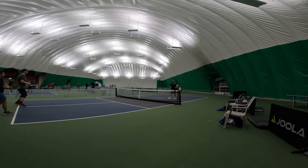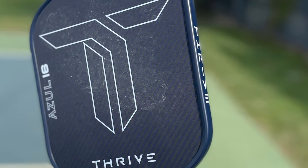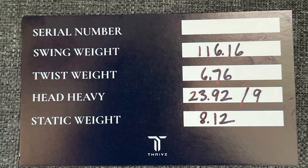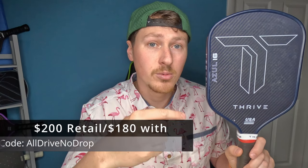Thrive does something pretty cool — they let you pick your own swing weight. So if you're tired of getting a paddle that's too heavy or too light, and you want to buy two and it's just not consistent, this is cool because they'll let you pick your swing weight. They send you a card with the swing weight, the twist weight, and the weight on it — that's a nice touch. They also include some lead tape, so that's a plus.